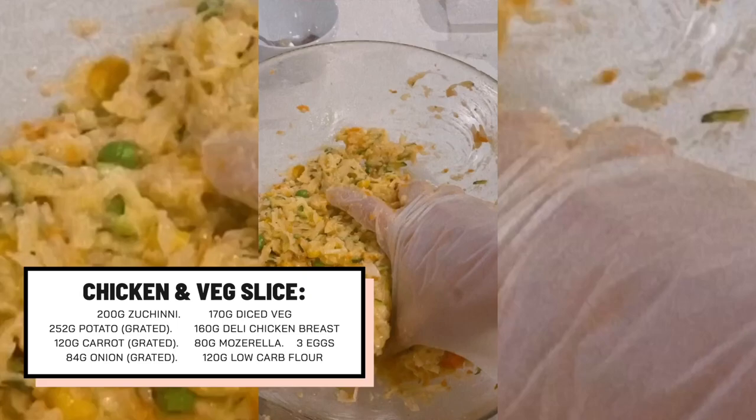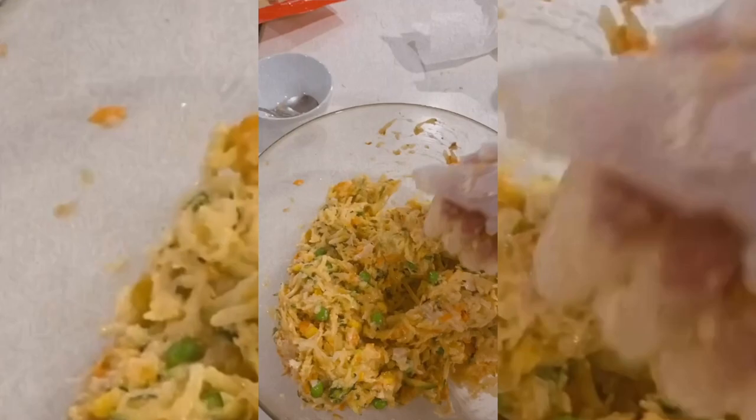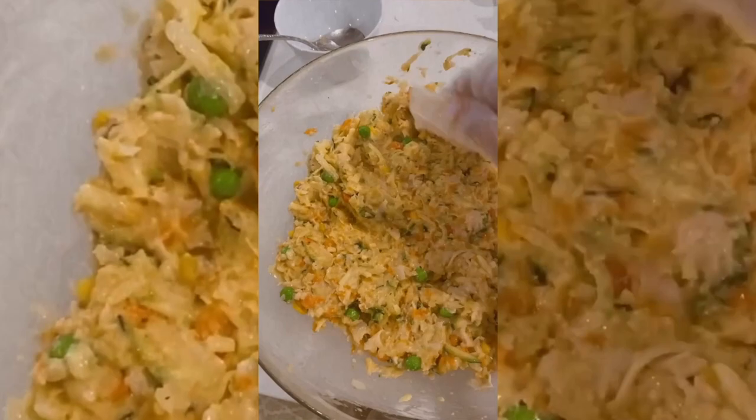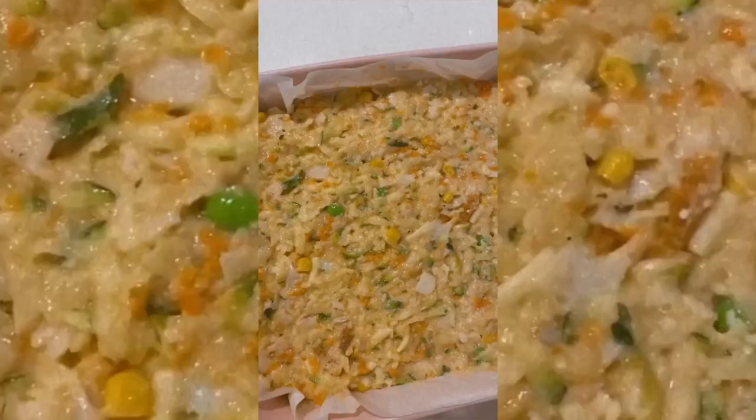I'm going to whip them all up and mix together. This is how it looks — a really nice doughy consistency. When you mush it up, it stays in its form and doesn't fall apart. That's what you want. My mum used to make this with zucchini and corn — zucchini fritters. We call them mücver in Turkish. I'm going to pop it into a dish and bake it at 200 degrees for about 40 minutes.